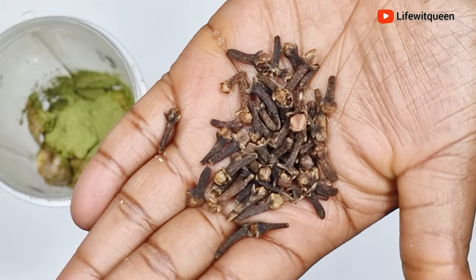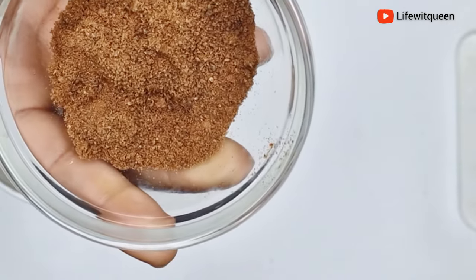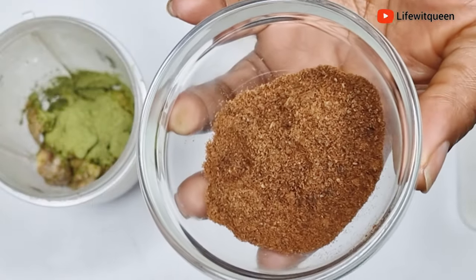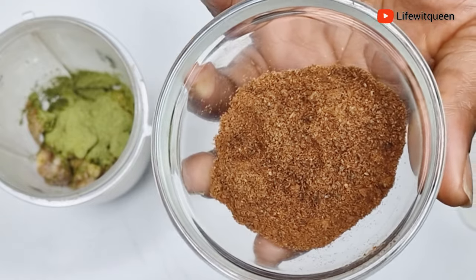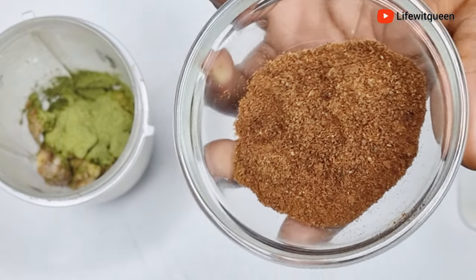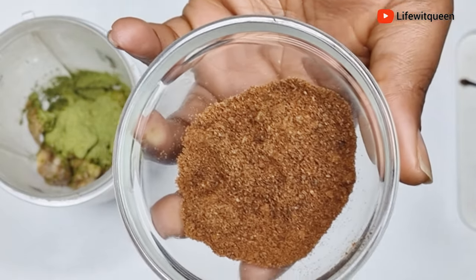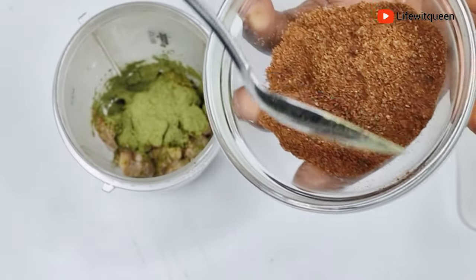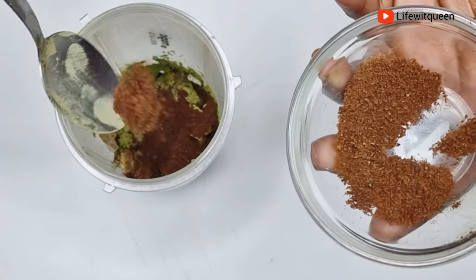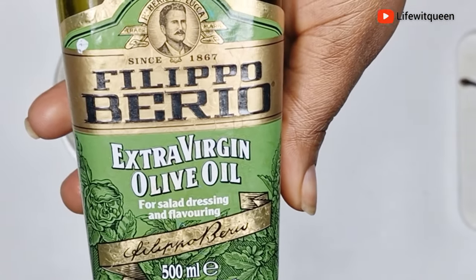Cloves are amazing for hair growth — they prevent hair shedding, dandruff, dry itchy scalp, and improve the overall health of your scalp and hair. To save time, I blended my cloves off camera — this is how it looks. I'm going to add one tablespoon of cloves. I love blending my ingredients because they infuse quicker when blended. This oil is extremely powerful and will treat your scalp. Hair grows from the scalp, so any treatment for your scalp deserves real attention.